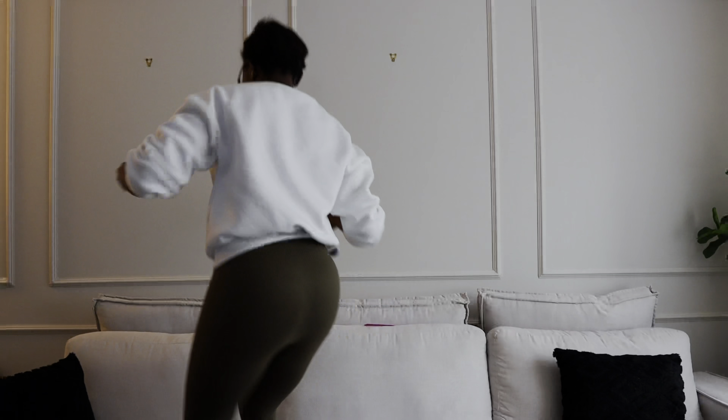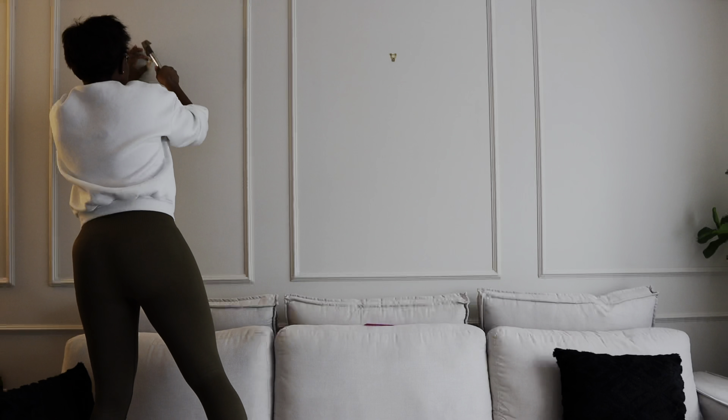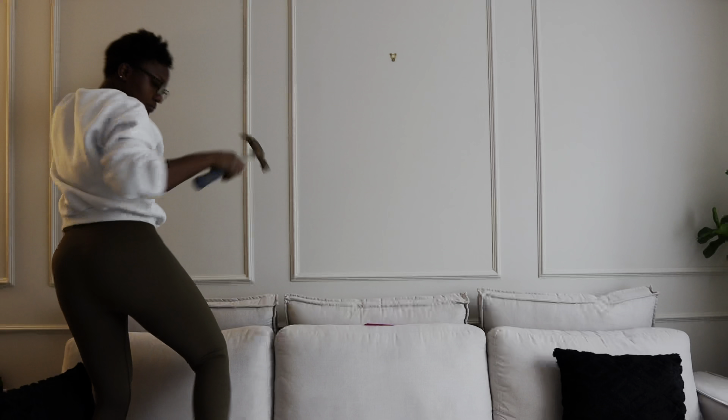So here we go. I had a previous video — which I will link below — where I did paneling and painting for the living room. Now this is the time I'm adding the finishing touches.